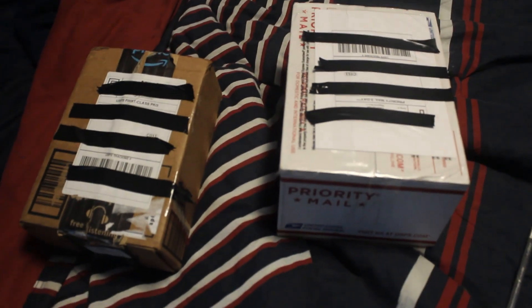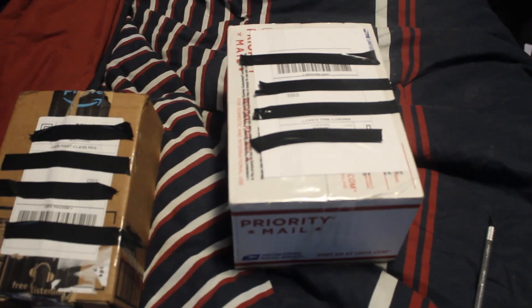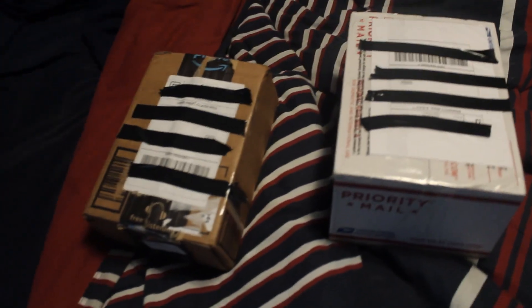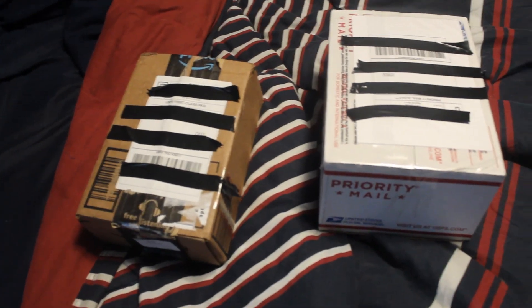Hello everyone, my name is Tice Arpy and today I'm going to do something I've never done before — I'm going to be doing an unboxing video. Right here I have two very rare fire alarm devices that I felt the need to unbox and show off. I've never done this before so I'm not really sure how it's going to go, but here we go.